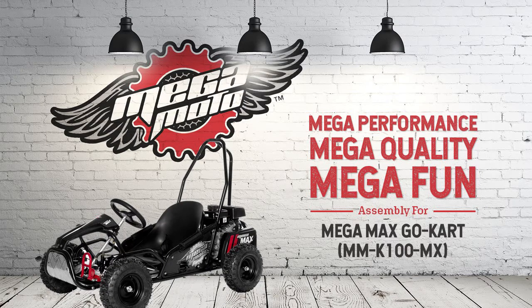This video will show you how to assemble the MegaMax go-kart. If this is your first MegaMoto purchase, please allow me to be the first to welcome you to the MegaMoto family.